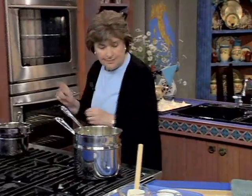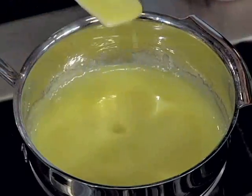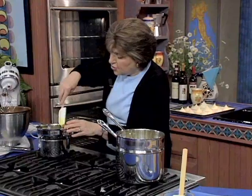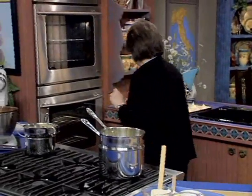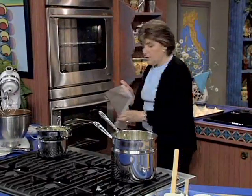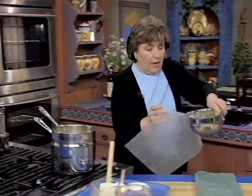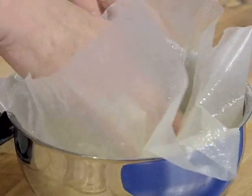Seems like a lot of time, but it's going to be well worth it. When it's done, let me show you what that looks like. When it's thick enough, it's going to look like this — see how that just coats my spatula? Now that's nowhere near ready to use yet. What you have to do next is cover it with a piece of buttered wax paper right over the top, to make sure that a skin doesn't form.